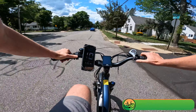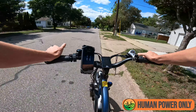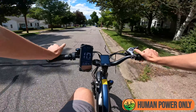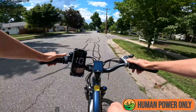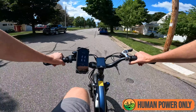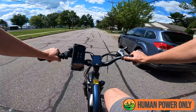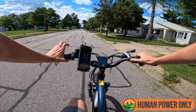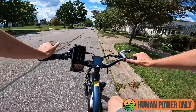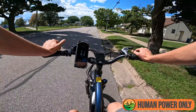I do get the question quite a bit: can you pedal electric bikes if you run out of battery or something goes wrong? Yes, you can — it's just going to be a bit of a workout. I'm in second gear here with pedal assist off and putting in a fair amount of work. On flat ground you're not going to go very fast — about 10 to 11 miles an hour. Hills are going to be a pretty significant challenge, so do your best not to run out of battery.